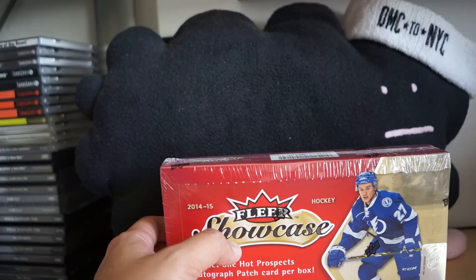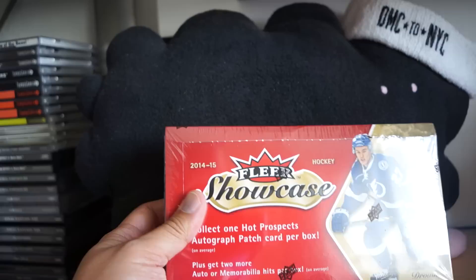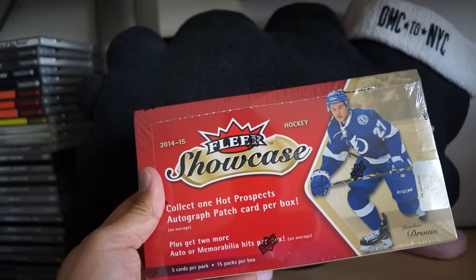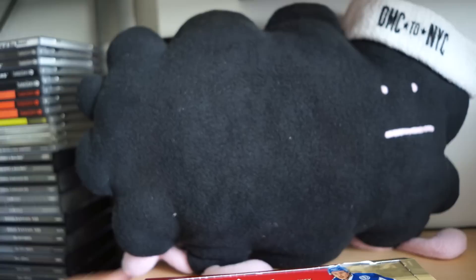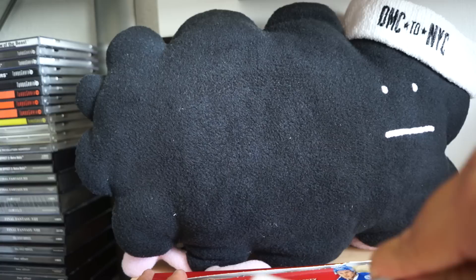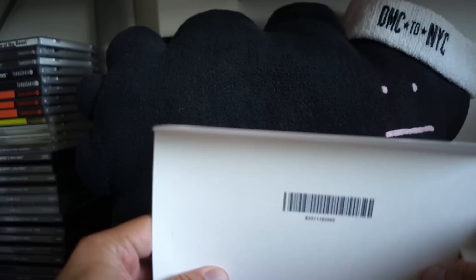Hey, what's up guys, Black Sheep here. I have a box of the new 14-15 FLIR Showcase hockey from Upper Deck. We're getting 15 packs per box and looks like three hits per box. I'll be reviewing this on my site, The Cardboard Review, and I'll be giving one of the hits away for those who leave a comment on my blog site — make sure you leave your YouTube username there, or SCF.